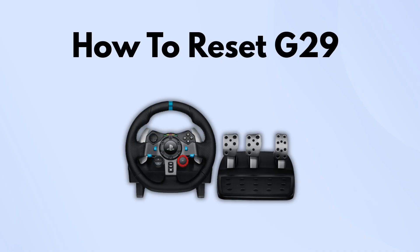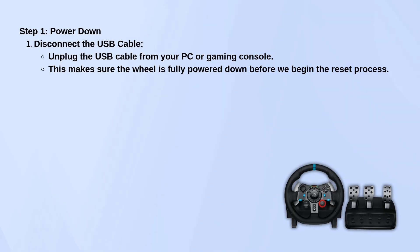First, power everything down. Unplug the USB cable from your PC or console. That makes sure the wheel is completely off before we start the reset.